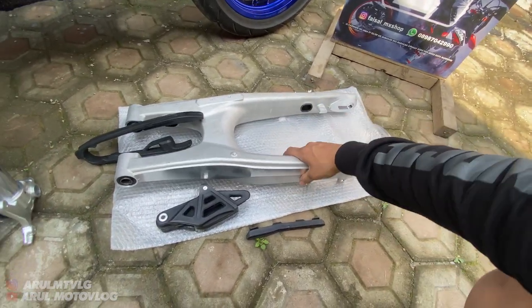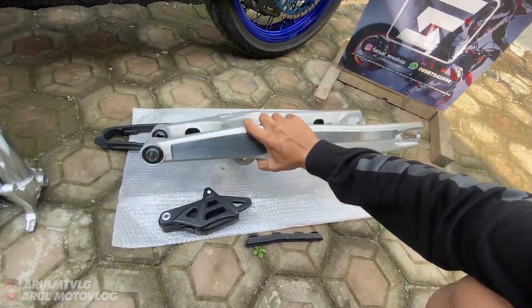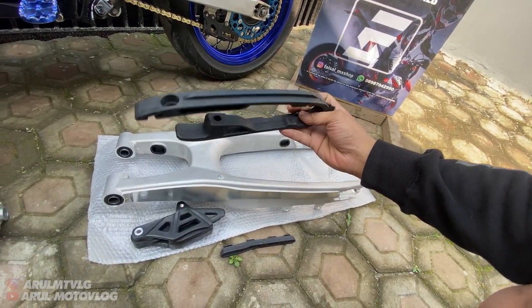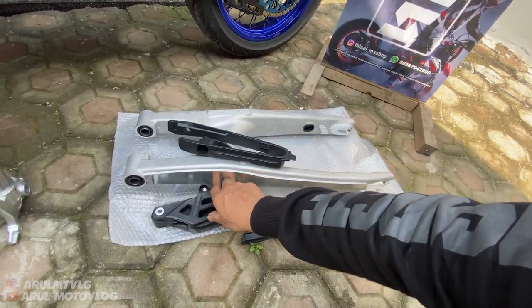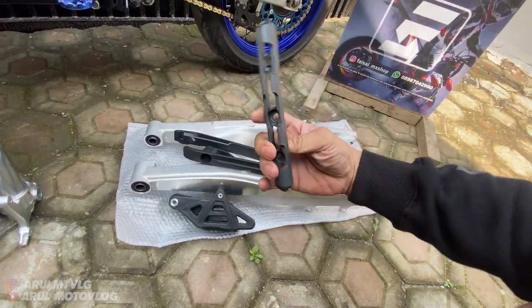Ini swing arm-nya. Dia juga Supercopy, tapi Supercopy import dari luar. Dan udah dapet bantalan rantai, tensioner rantai juga udah dapet, sama ini buat dudukan selang rem.